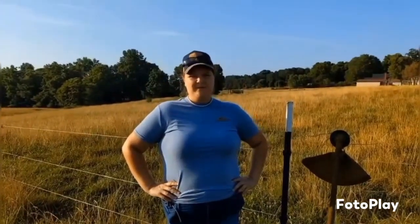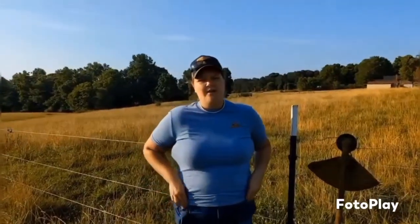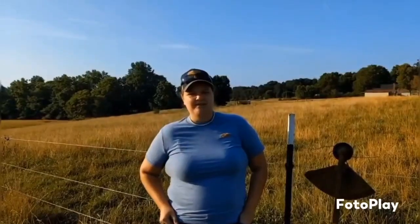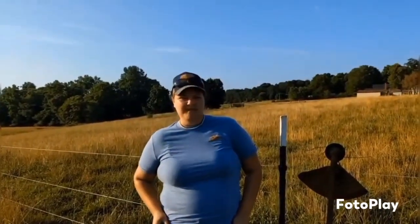Hey y'all! Welcome to Farm Girl Friday. A little bit about what I do on the day-to-day, especially in the summertime, is keeping up my fence maintenance.